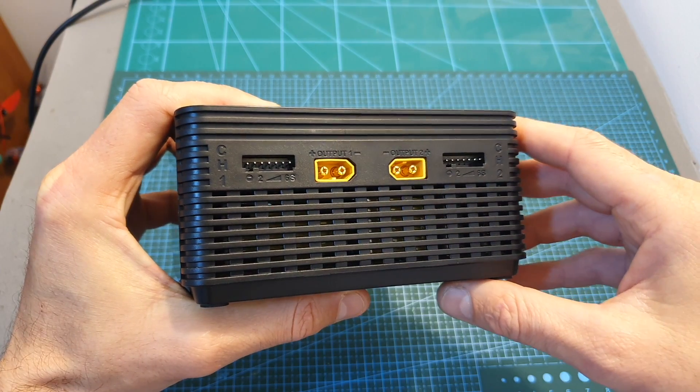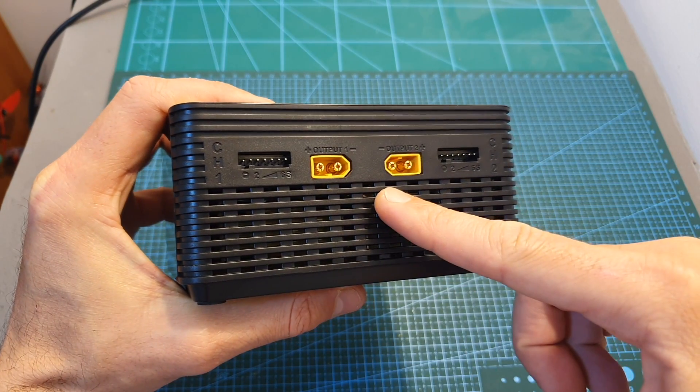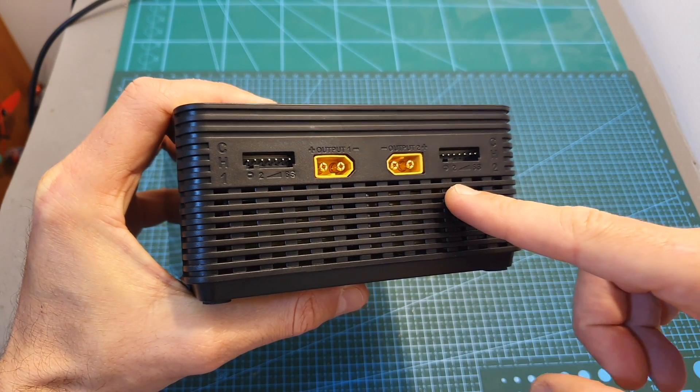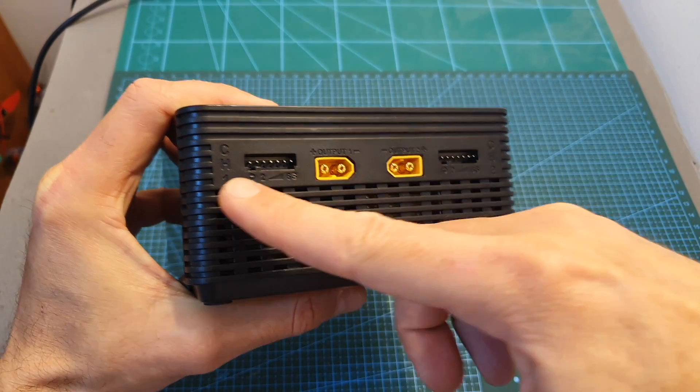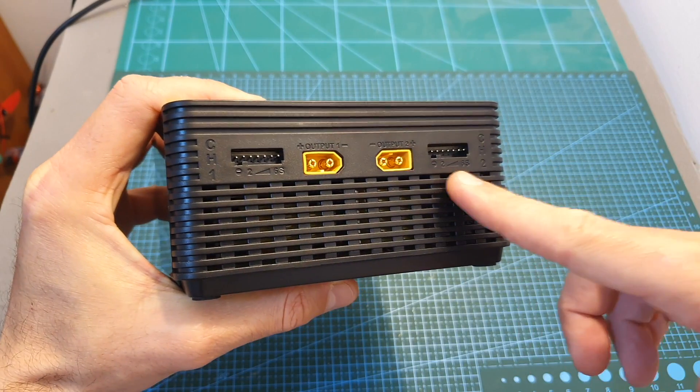On the front of the charger you can find two female XT60 connectors and two balance connectors, and this charger can support up to 6S LiPo batteries. The left ports belong to channel 1 and the right ones belong to channel 2.